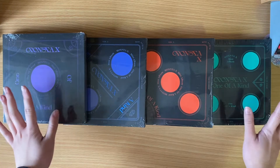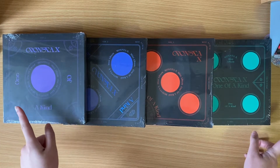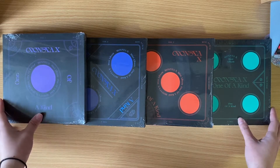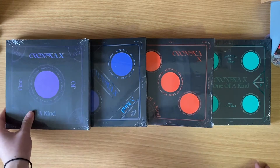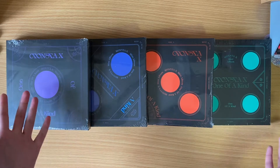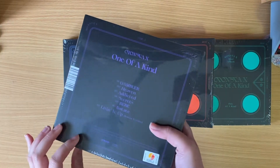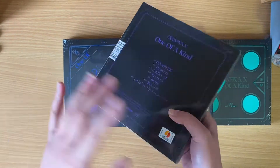Hello, so today I have Monsta X's 9th mini album, One of a Kind. I'm pretty sure it's 9th, so let's get started. I have versions 1, 2, 3, and 4. I think it's pretty cool how it's like a domino-looking design. And it looks like they are a similar packaging style to the Kinect albums, kind of, because it's a sleeve, not a booklet.